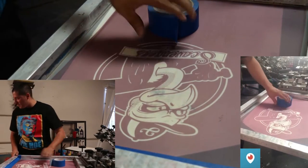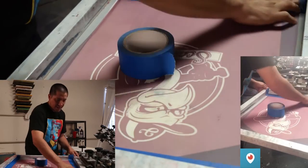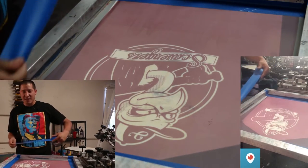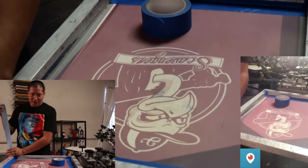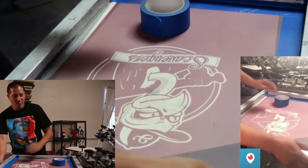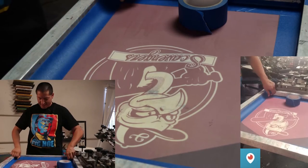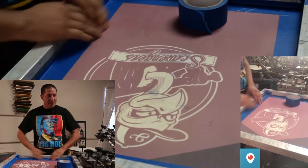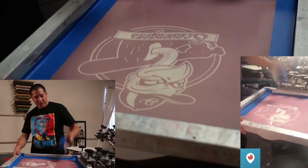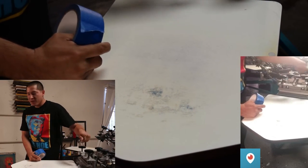It's going to take a while — this is actually a four-screen job. It's always cool putting these videos together because you guys leave cool comments and I enjoy answering your screen printing questions. After I tape it up I just clamp it and put it up so I don't have to go back and pick it up — saves a little time. However you want to do it is cool.